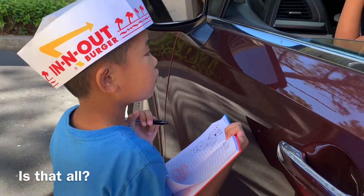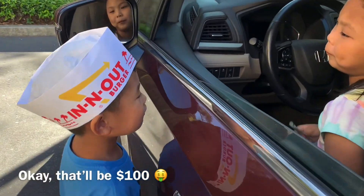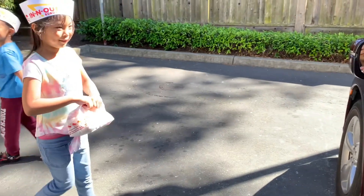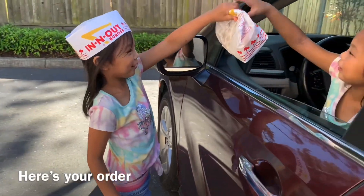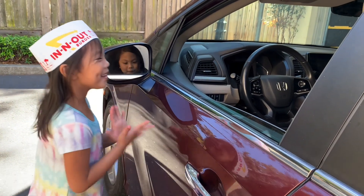Is that all? That's all. Okay, so you're $100. Here you go. Here's your order. Thank you. Bye, have a nice day.